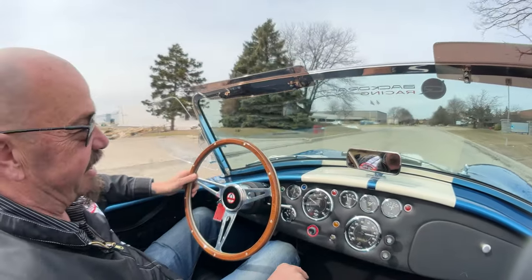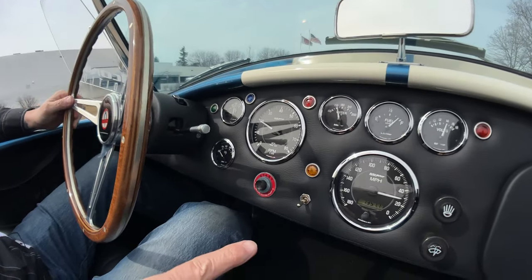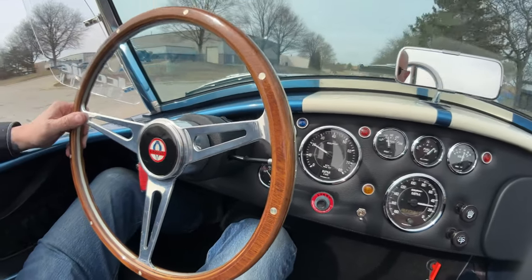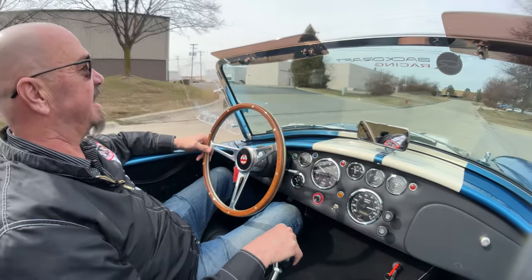Now, you can see down here on the dash all the gauges right here where you need them. You've got the speedo, the tach, water temp, fuel gauge, voltage, oil pressure, oil temperature — everything you need.